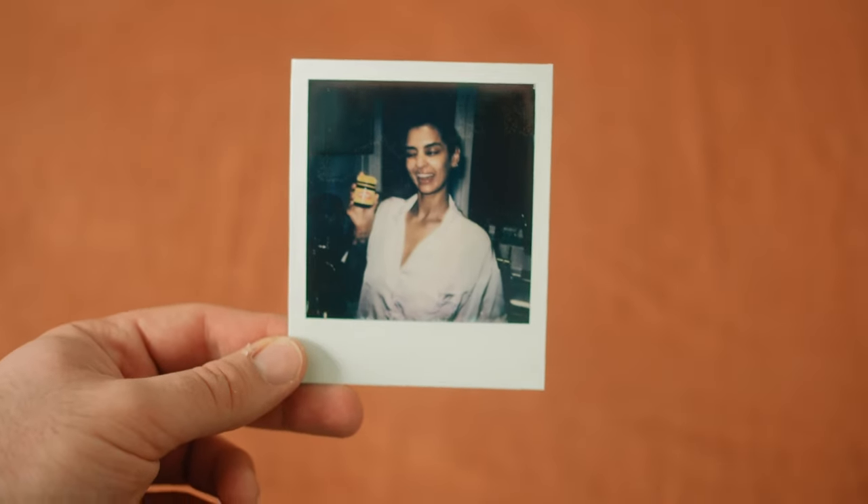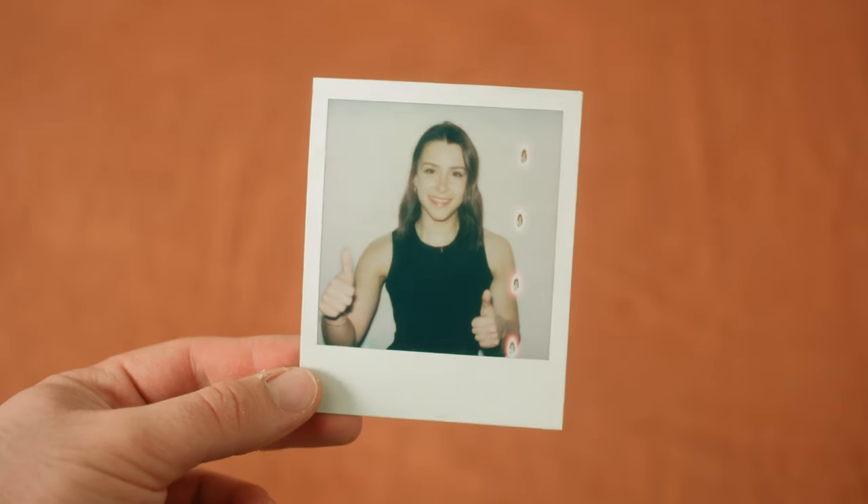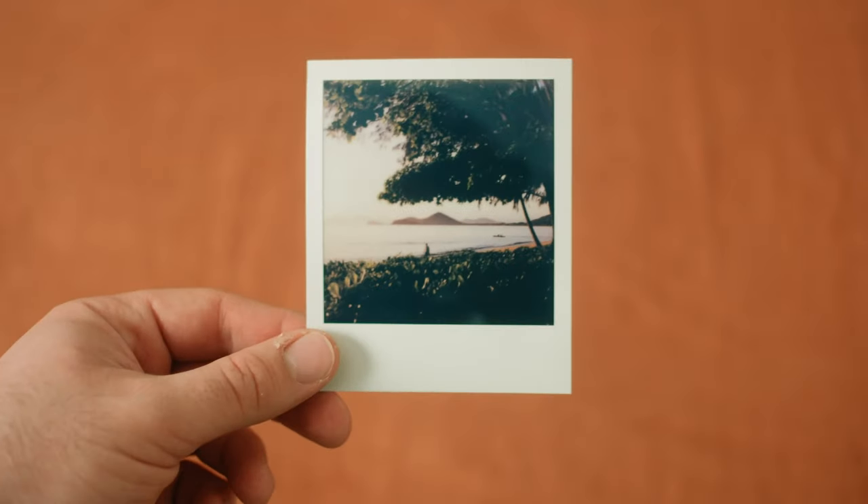I think everyone should try one of these cameras once in their life. There is something really special and unique about shooting on Polaroid. Sometimes it's frustrating — a bad batch of film might give you weird results, the film might look a little off, or excess ambient temperature might give it a weird color cast. But at the end of the day, that's why I love it. You never know what you're going to get, and when it hits, it hits different. This thing can produce some absolutely unbelievable results.